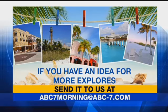You can reach us by email at abc7morning@abc-7.com. We want to put you and the great things going on in the spotlight, everybody. Drop us a line on Facebook — that's a good way to get to us.